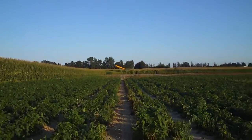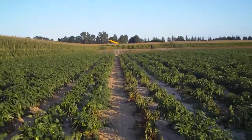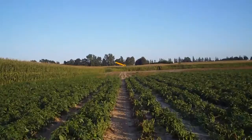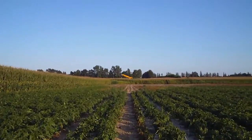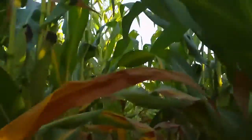Okay, getting closer. There's definitely a crane over there. So, we're going to take a walk through that cornfield and see what we can see. Okay, see you on the other side.